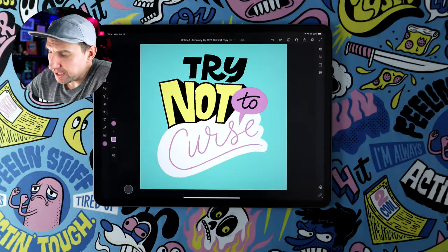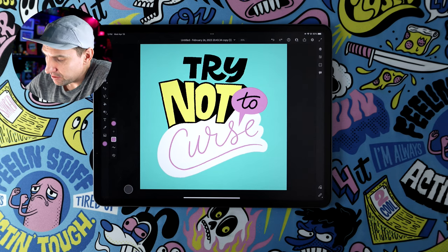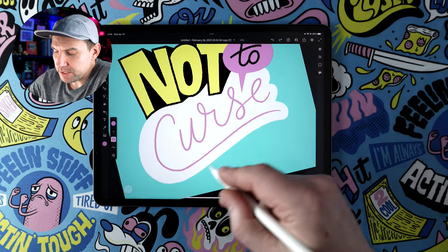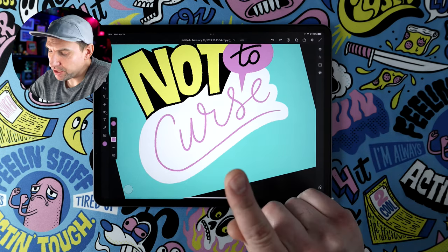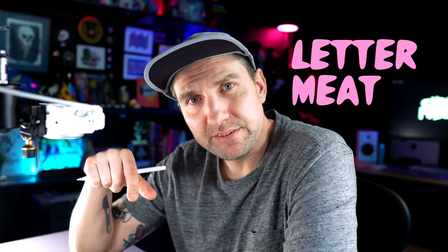I have this lettering treatment that I did for a friend's podcast called 'Try Not to Curse.' You'll see here I have the word 'curse' in just one line weight. I want to fatten this up a little bit, give it more emphasis, but I don't want to make it universally bold. So I'm going to use this as a structure — letter bones — and go in and add some letter meat to the outside.